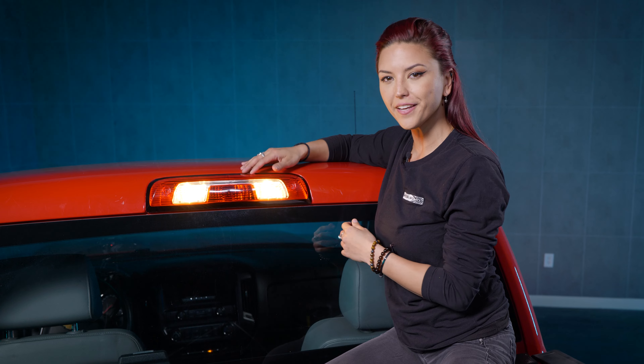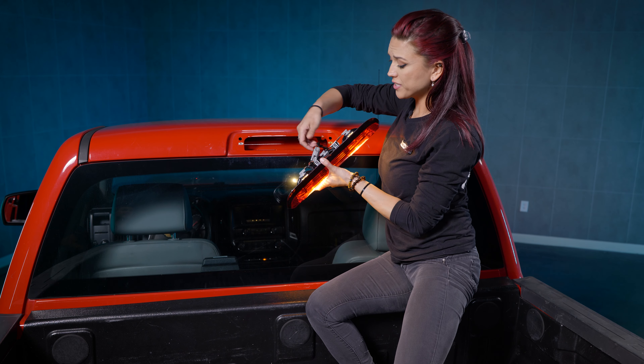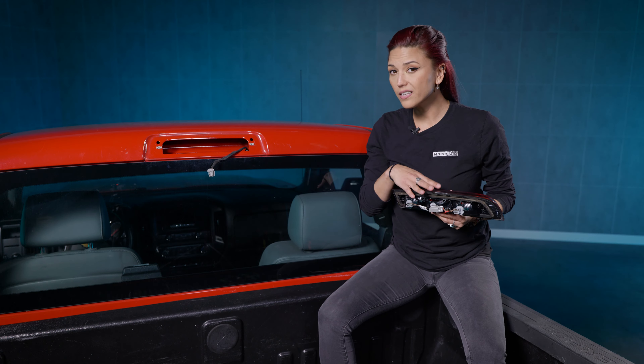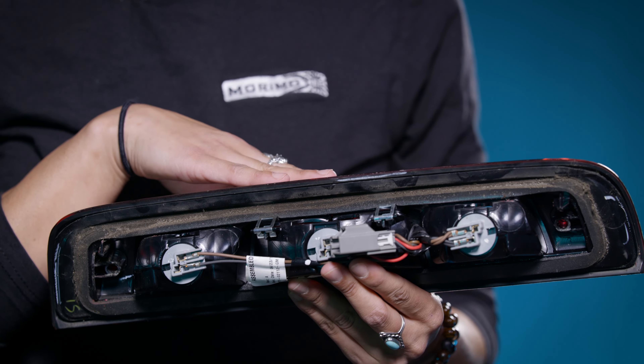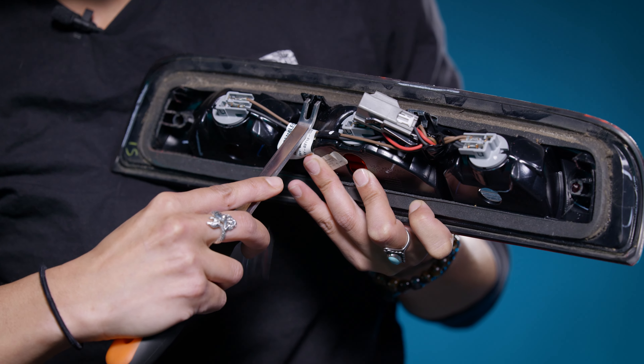Now with those two screws out, all you have to do is pull it away from the truck and unplug it. Then just disconnect it from the back. So before setting this aside, go ahead and transfer these two metal clips on your OEM brake light. All you have to do is pry up on them, and they'll fall right off.